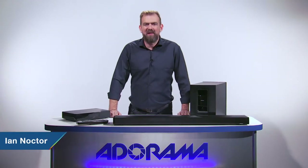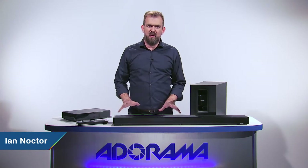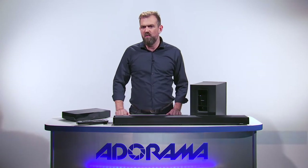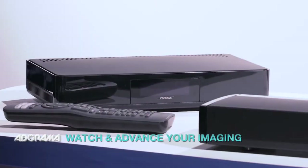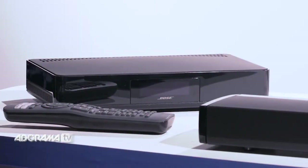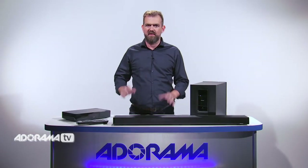Hello there, I'm Ian Noctor and welcome to AdoramaTV. Today I want to show you Bose's new Cinemate 130 home theatre system. This is really a stunning piece of kit. The Bose Cinemate 130 theatre system will supercharge your world of entertainment with really stunning immersive sound.